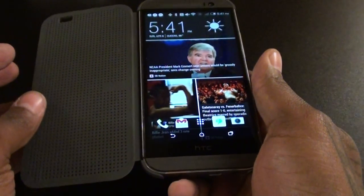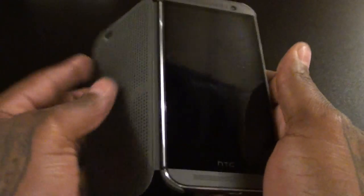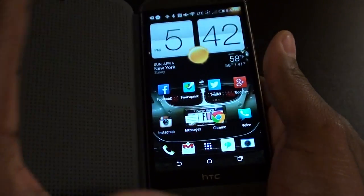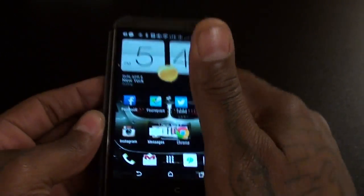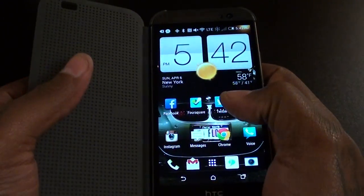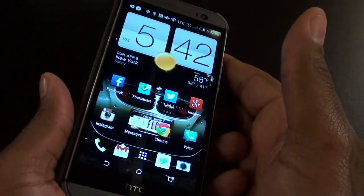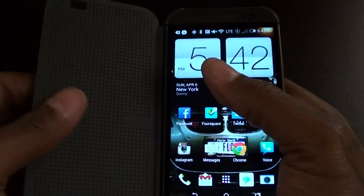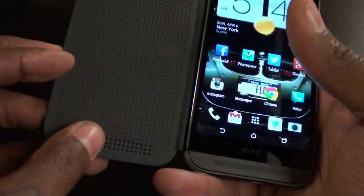Another thing I'm not feeling: the case doesn't stay open by itself. Once you open it, it automatically closes. Even when I press it down and try to force pressure on the sides, it still snaps back. So you're not going to be able to use one hand — you're going to need two hands unless you flip the cover over to the back. And when you flip it over like that, you're more likely to drop it. You'll have to hook your pinky on the bottom and use it that way, otherwise it just closes by itself.